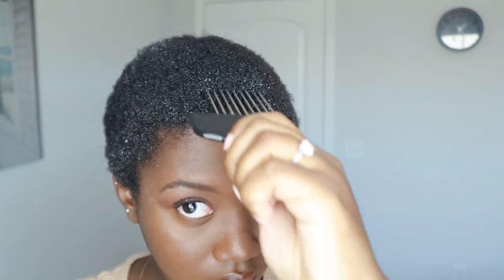Then I go in with my broken pick. Once my hair is nice and detangled, if I want my hair to be dry, I'll go in with a blow dryer on the low setting and also on the lowest heat setting.